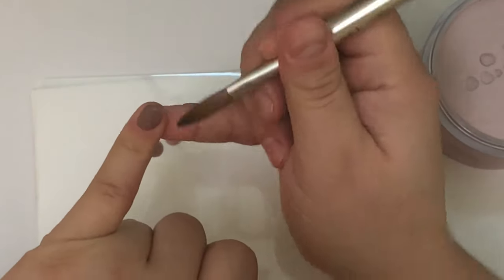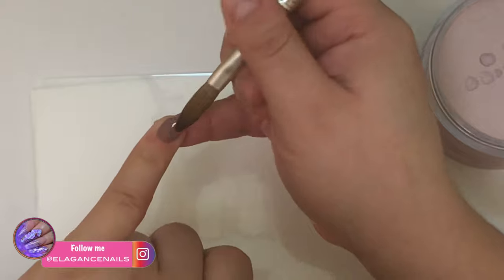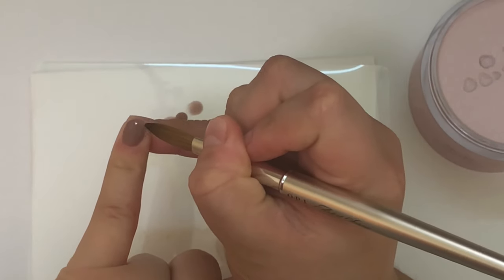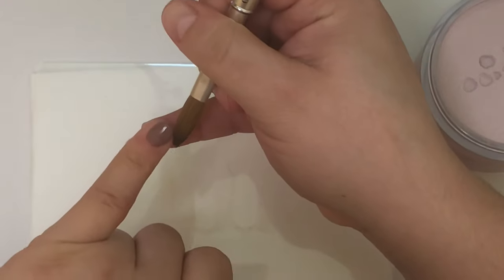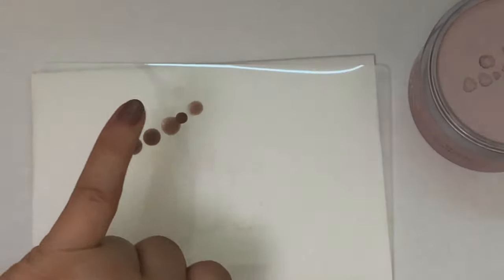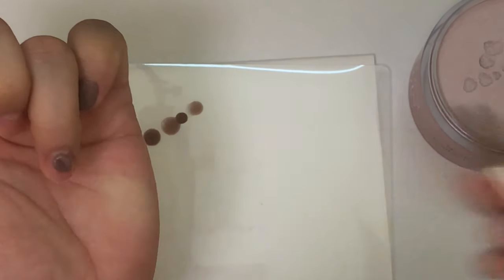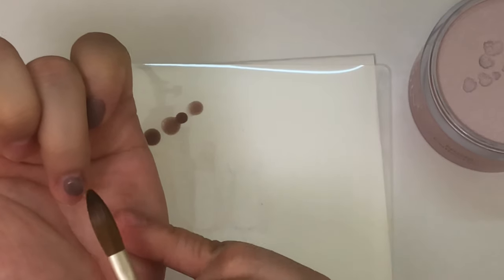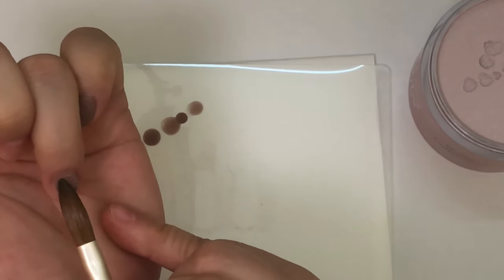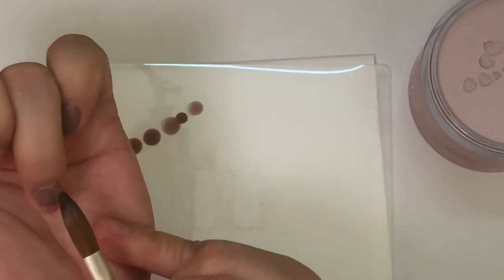I'm doing it in this color so you can see it better compared to using clear acrylic. This method also works great for nail biters — I'm a nail biter myself. If you're trying to place a form, you can easily place those beads and extend it out so you're able to place a form or nail tip.